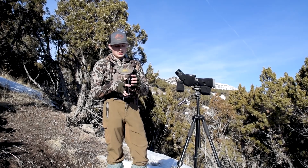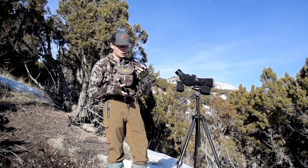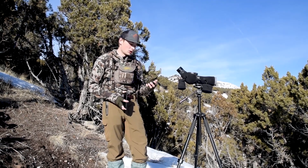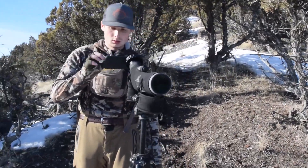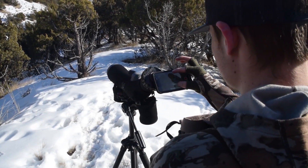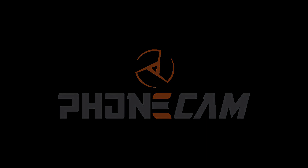I would highly recommend it to anyone. Not to mention the fact that it's built out of aluminum, so it just seems sturdier than a lot of other ones I've used in the past. Definitely go check them out guys if you're looking for a new digiscoping setup — I'll link the website below so you can check them out for yourself. I'll see you next time, thank you.